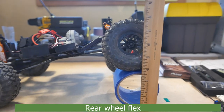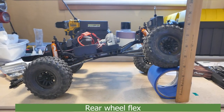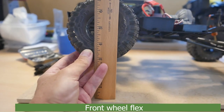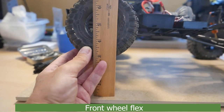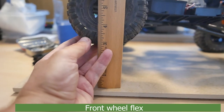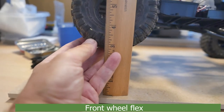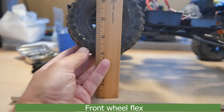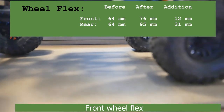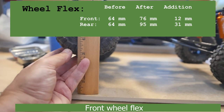Now, as I understand it, it doesn't necessarily mean it's going to perform better, but it is flexing more. Here is the flex on the front — I would say that's really close to three inches, previously two and a half inches, so the front is flexing more as well. All three wheels are firmly planted. I'm riding lower, I'm flexing more — let's give this a try and see how it operates.